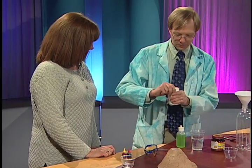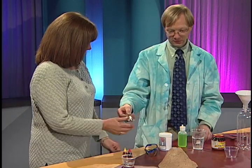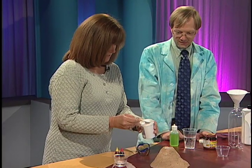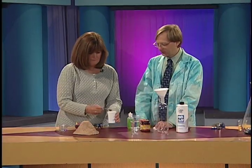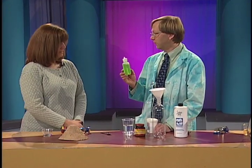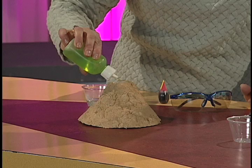Let's go with some vinegar and baking soda. We'll put two teaspoons of baking soda right down inside the volcano. And then one of the secret ingredients — liquid dish soap. This is really going to make it nice and foam. Just a squirt in there.